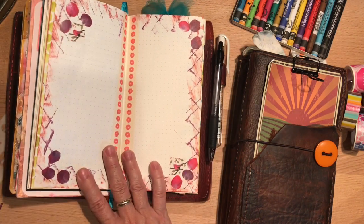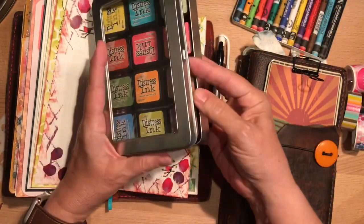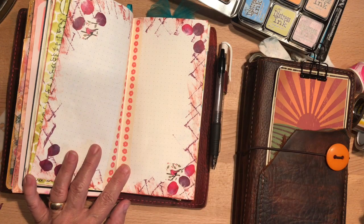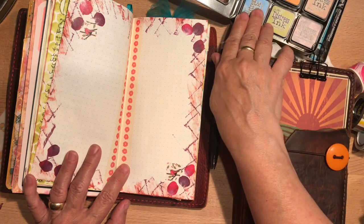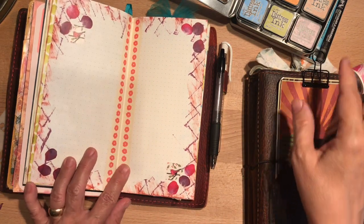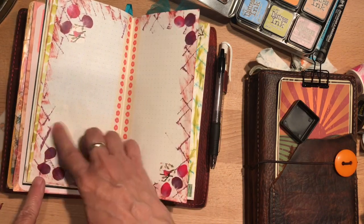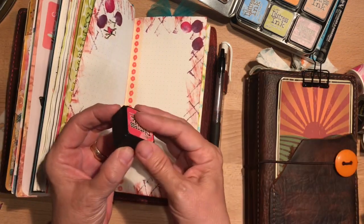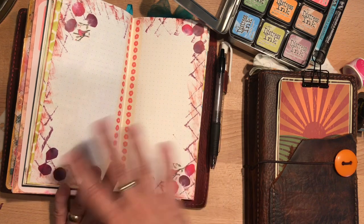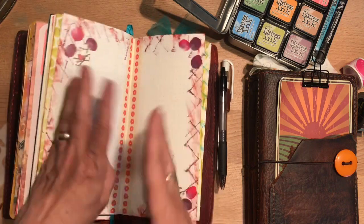In this one I've done a similar thing using Tim Holtz distress ink pads — you can get the big full-size ones or these little ones, which I like because I go to certain colors over and over and others not as much. What I do is just take the lid off and do a crisscross motion — if I want X's or a smeary kind of application, you can use the dauber too. This washi looks like leaf flower petals and I added a couple of bird stickers, so it makes it fun.